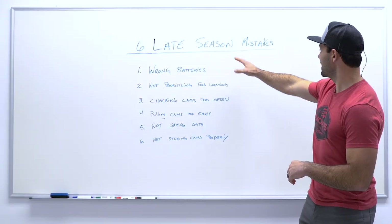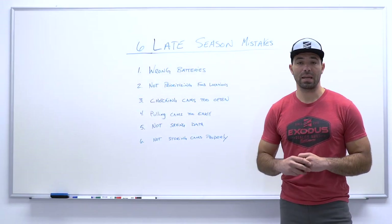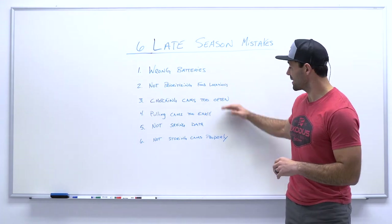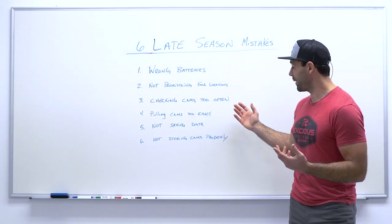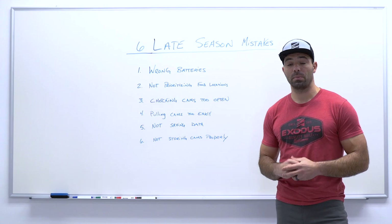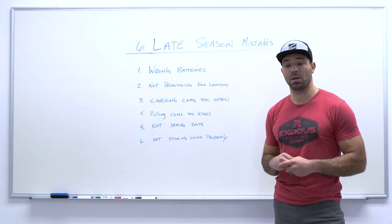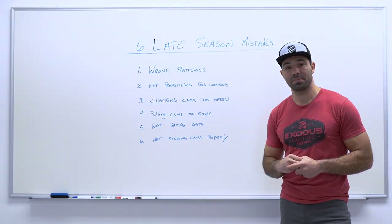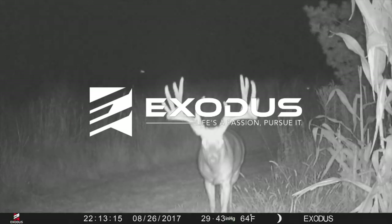So those are the six biggest mistakes we see people make when running trail cameras in the late season. We hope these six talking points provided some value and maybe you learned a thing or two. If they have provided value and you're new to our channel, be sure to hit that subscribe button and leave us some feedback in the comment section below. We appreciate everybody watching. Thank you.